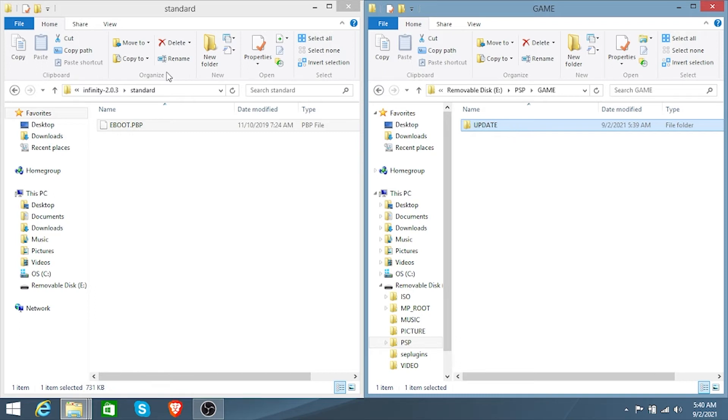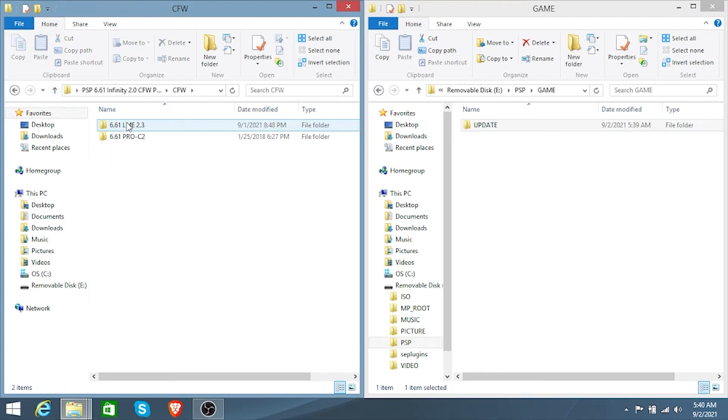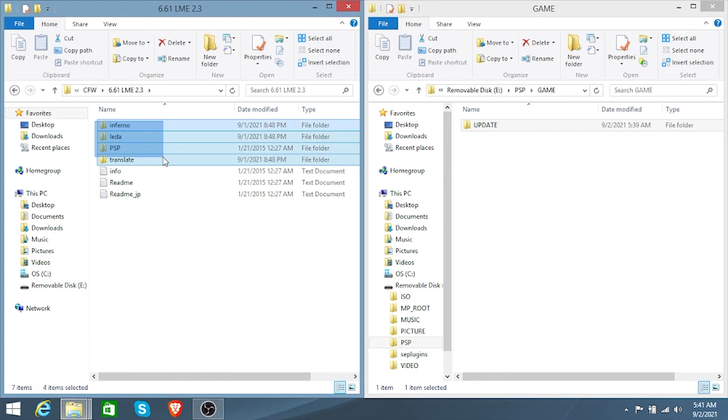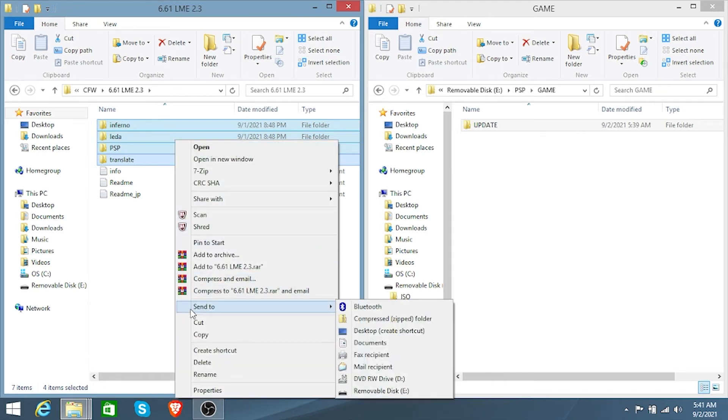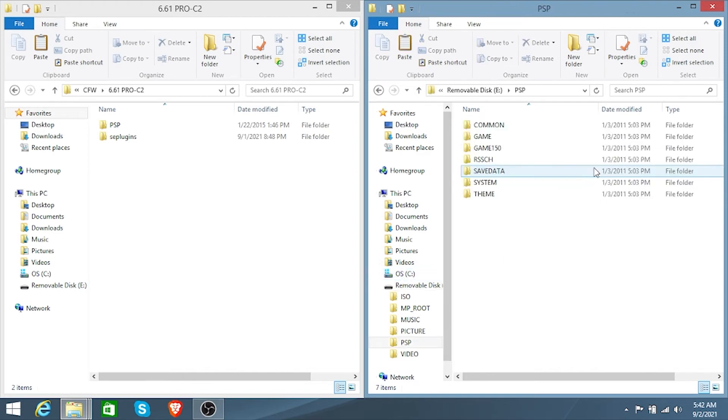Now you want to install the CFW version onto your PSP. Head back and you'll be installing the CFW — you either have Lime 2.3 or Pro C2. I'm going to be doing Lime, but the steps are basically the same. Copy the folders for 6.61 Lime — do not copy the text folders, you don't need those. Make sure you copy your PSP files into the PSP root, not into the PSP folder and then into the game folder, as that will not work.